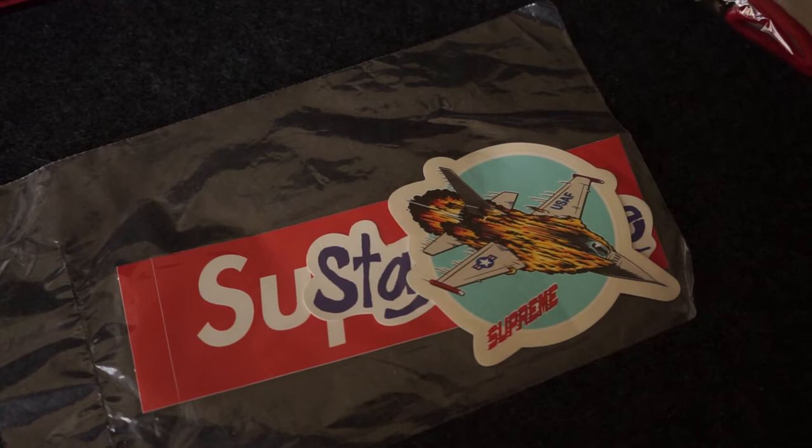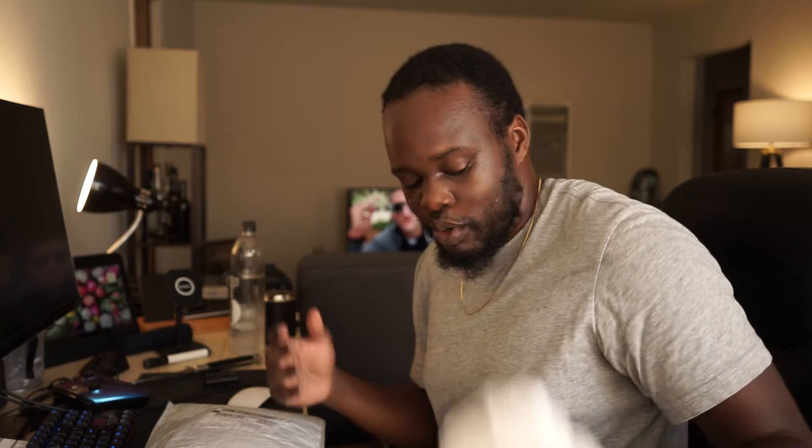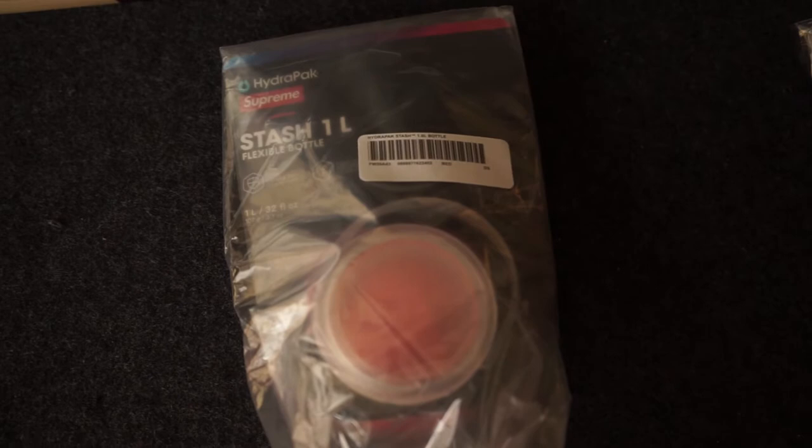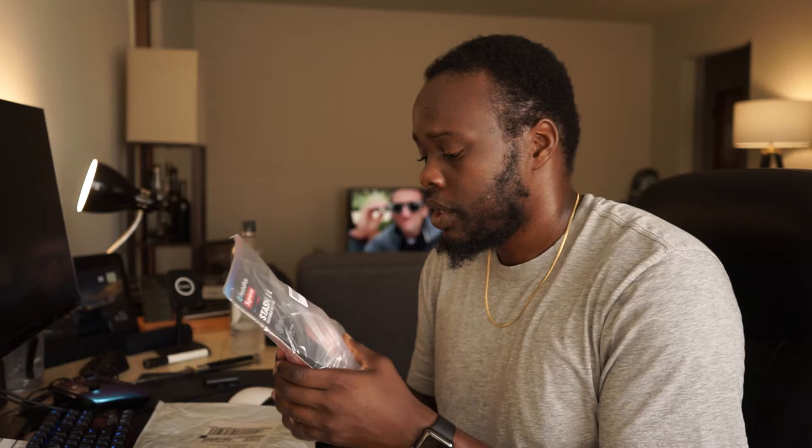Next in the Supreme package we've got some stickers including the coveted box logo sticker, which is pretty dope. They also threw in wrapping paper, which is useless. The last thing is the Supreme Stash one-liter flexible water bottle — I paid $38 for it, about $40-something with shipping. It's a foldable, packable bottle and I'm definitely going to resell it. The resell on this isn't the greatest so I'm not sure whether to go local shop or eBay.